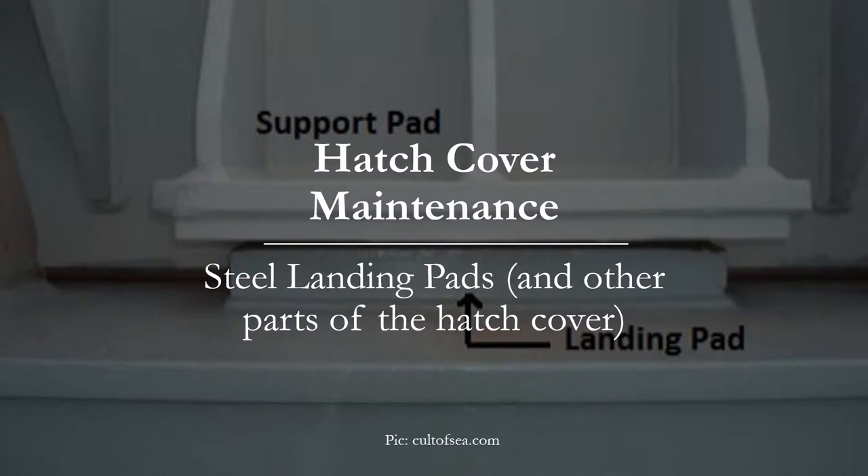Continuing with the series of videos on hatch cover maintenance, today's video is on the maintenance of the steel landing pads, as you can see in the picture in the background. Make sure that you watch all the videos in this series to get a good knowledge of this topic. Links to those videos are in the description section below.